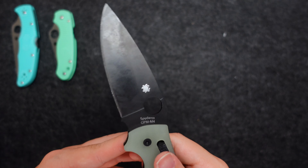The jimping on these knives is amazing. I think you can get a really good purchase either way, and I like that there's a little bit of tail at the end still. These Spyderco knives are, by far, one of my favorite user knives.